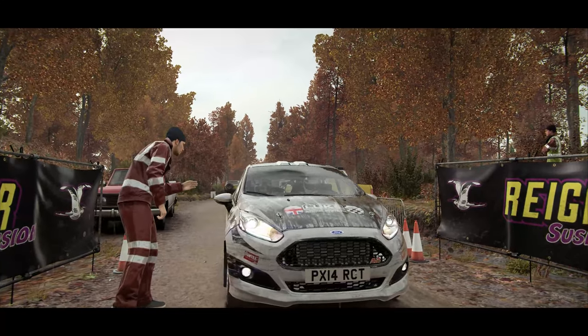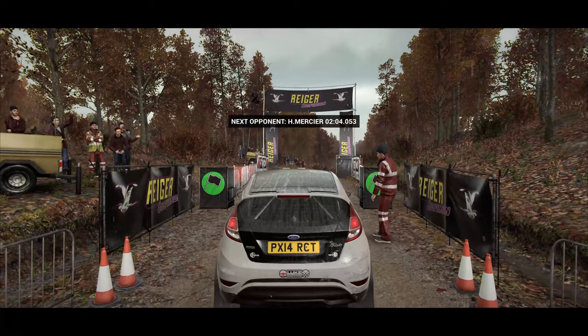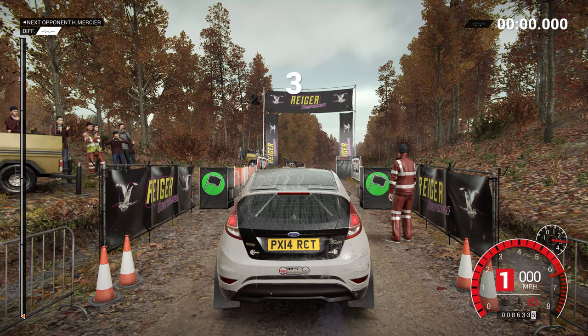This is a tricky one. Marshall says there was a big crash earlier. Five, four, three, two, one, go.